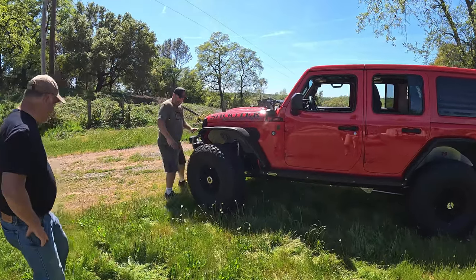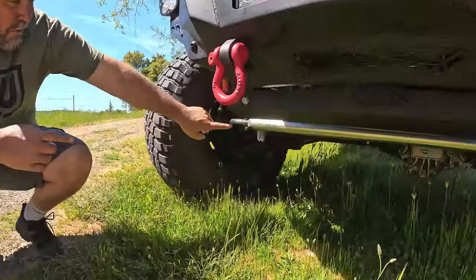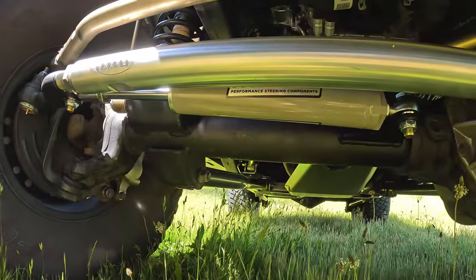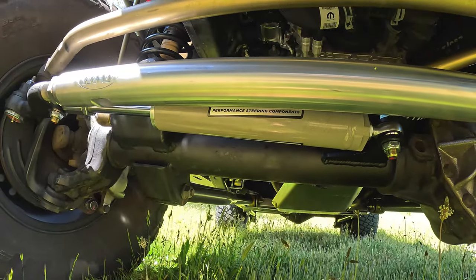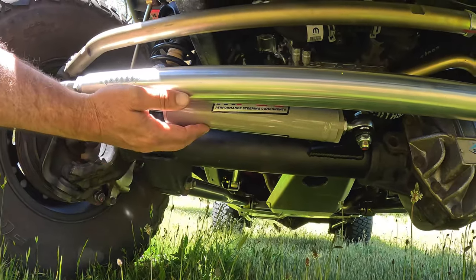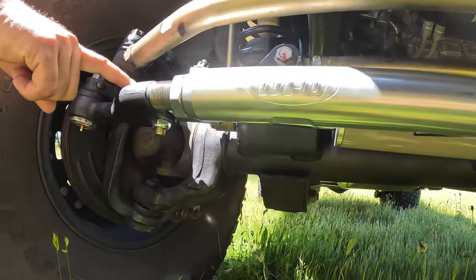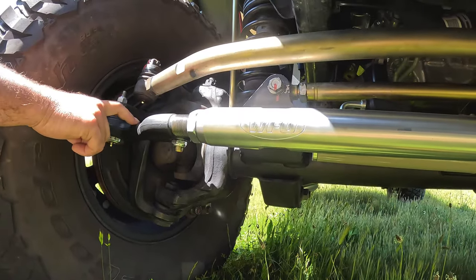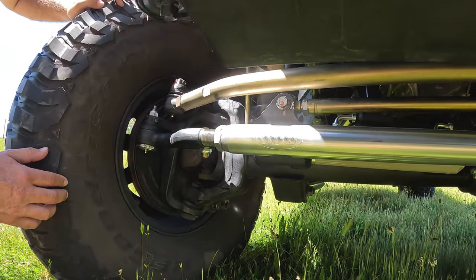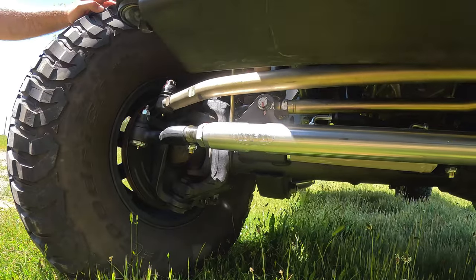Something else we did up front on this last stop is we added our new 7075 aluminum tie rod. And right underneath here, you can hardly see it, the PSC Hydro Assist Ram. In these JLs it's very hard to fit the Ram. We tucked it right back here underneath the tie rod and it actually mounts to the tie rod end over here. Instead of clamping to the Ram, these tabs mount to our two and a half ton tie rod ends with replaceable cartridges that go into our two inch solid 7075 tie rod. So the tie rod can be adjusted without loosening the clamp or unhooking the Ram.